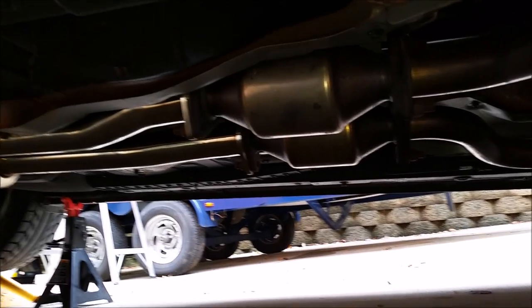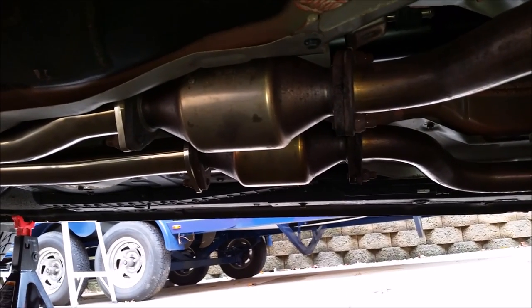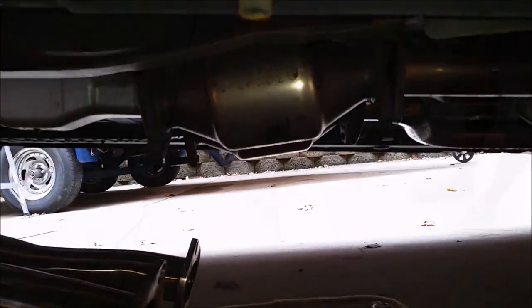For the first step in this process I'll have to remove the rest of my exhaust, since the secondary cats are sandwiched in there and once I get them off I can remove them. I have the rest of the exhaust dropped off now and separated from the secondary cat.